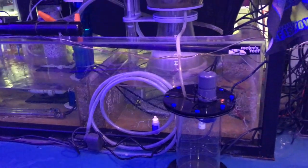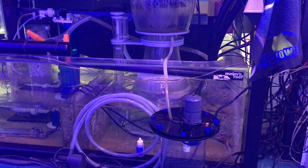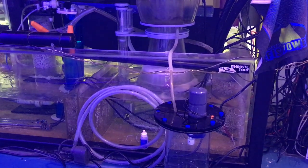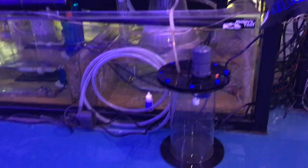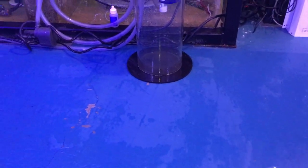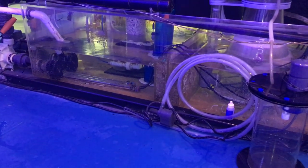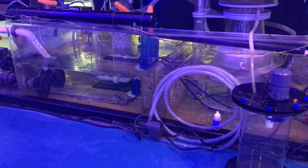I was next to the reef and this skimmer was quietly overflowing and making a mess onto the floor. The top-off beeped and let me know to walk over and check it. I haven't had a flood on the floor in forever, and that device avoided just adding more top-off water non-stop. I think that thing's awesome — that's why I sell it on my website, because I believe in it.